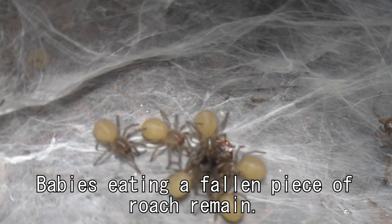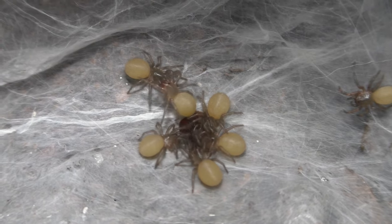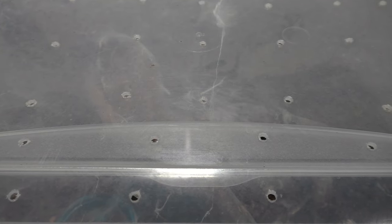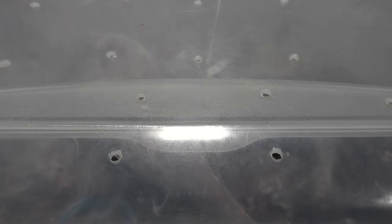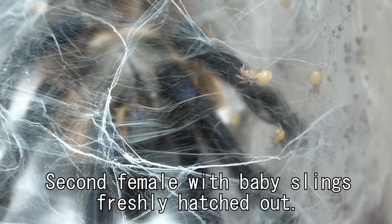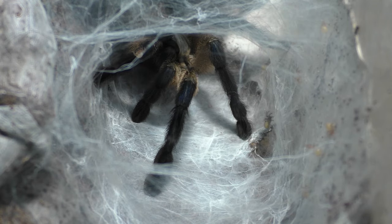Just a precautionary thing to tell you guys: if you have ventilation holes or any sort of ventilation that is large enough for the babies to get through, they will crawl out. That's your disclaimer and one of the downsides of having an egg sac hatch within your enclosure. If there are any gaps or ventilation holes where babies can squeeze out, they will. So please be decisive on whether you decide to leave an egg sac inside the enclosure or pull it yourself — both sides have their drawbacks and positives.